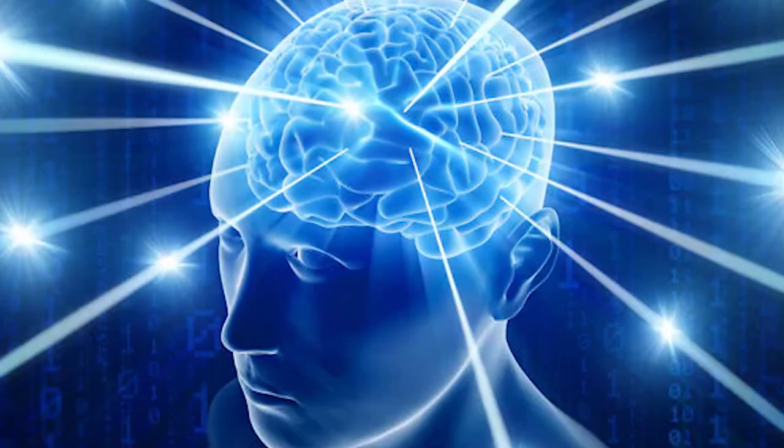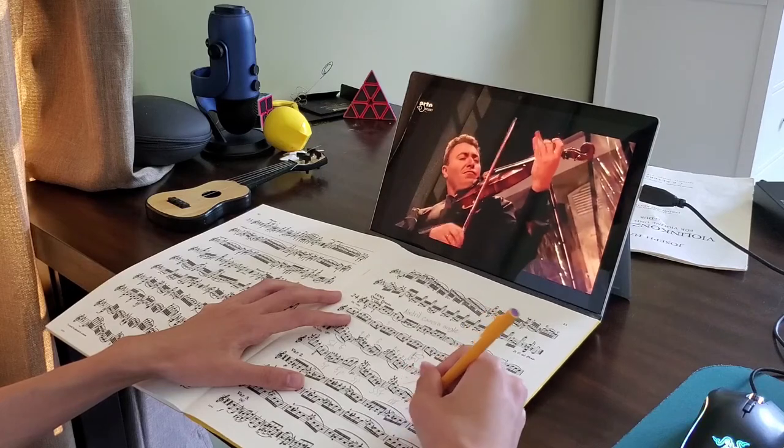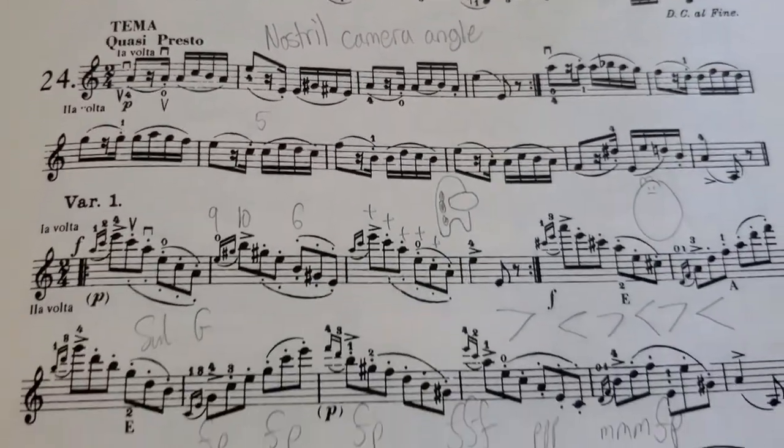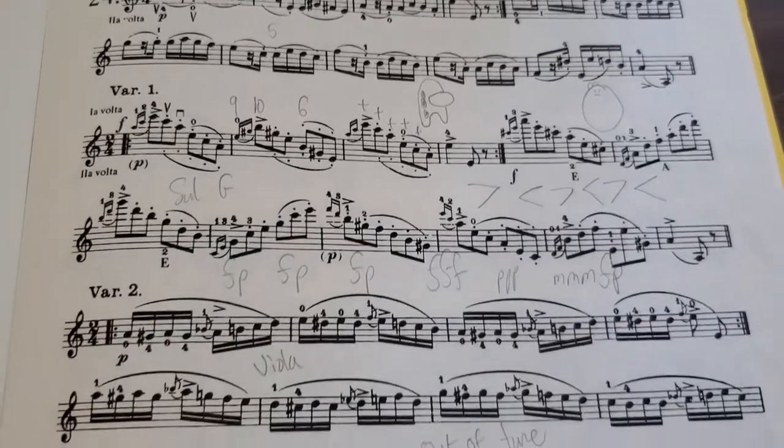However, that doesn't mean I'm done. There's also a huge mental aspect to practicing music. I start out by listening to recordings of the pieces I'm working on while writing useful notations in my own part. It is essential to write down important dynamics and fingerings that will help during the practice session.